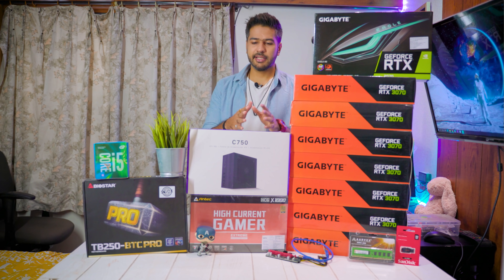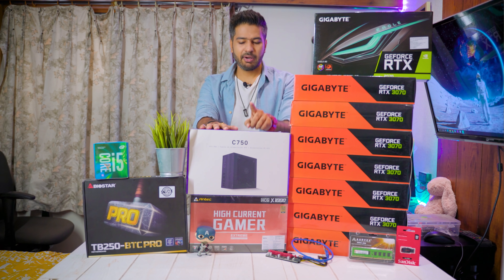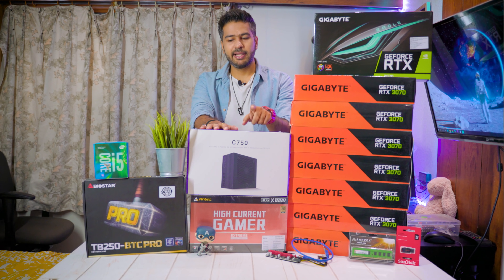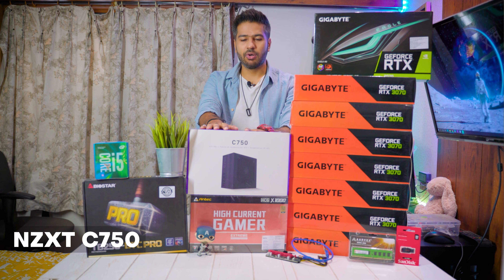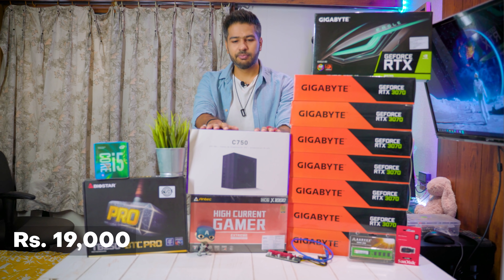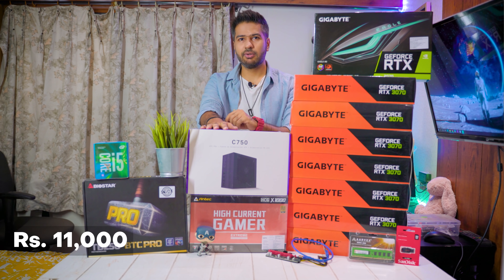Next, we are going to look at the power supplies. There are two power supplies: one is an ENTEC 1000W, which costs Rs. 19,000, and the other is a 750W power supply, which costs Rs. 11,000.